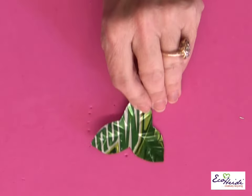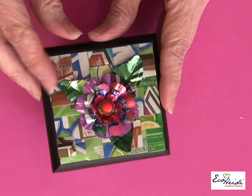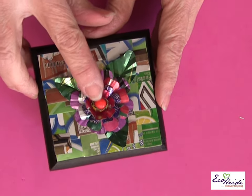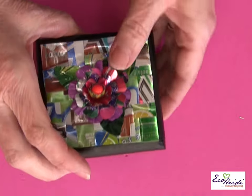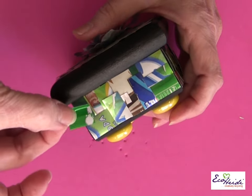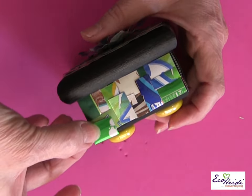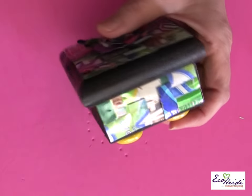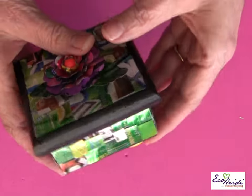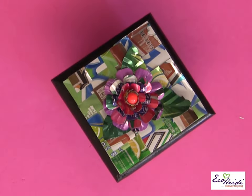Let's take a look at the box. Here's my leaves and my flower. On the sides, I took some squares and just cut them, and I used the Aleene's Tacky Dot Singles underneath each one and just put a mosaic on each side. Super simple — put it on the background. It makes it so easy to do and eco-friendly.